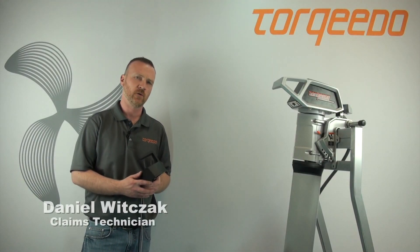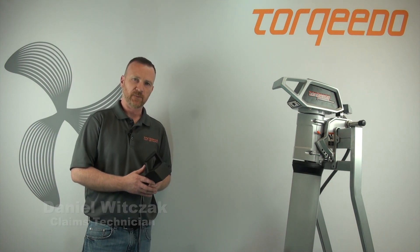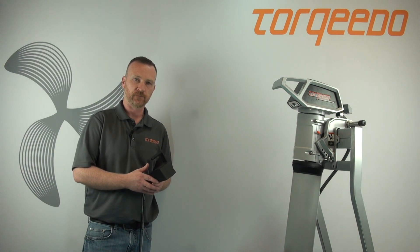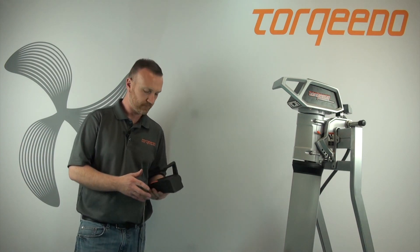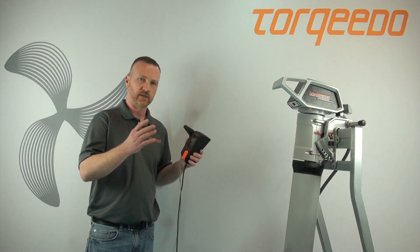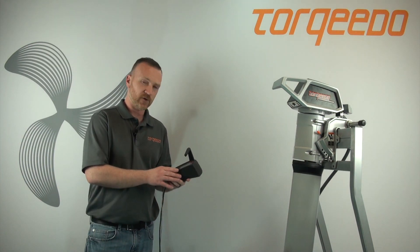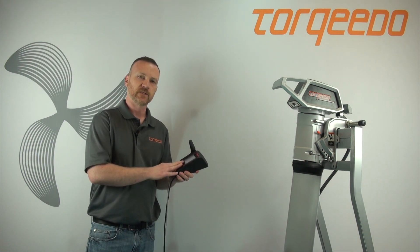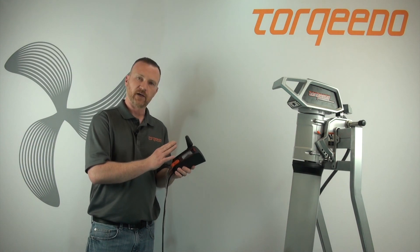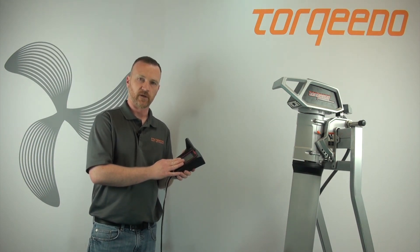If you have a Cruze 2.0 or 4.0 motor, you have to do the initial setup whether you're using lead acid, AGM, or Torquedo battery. We're going to cover that today. I've already gone ahead and hooked up everything and powered up our remote throttle. I'm going to show you how to properly set up a lead acid or AGM battery so you'll have an accurate percent reading while you're out on the water.